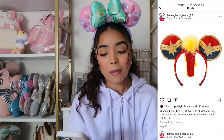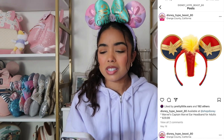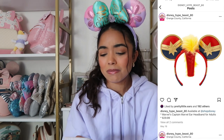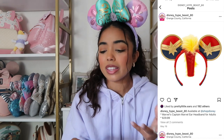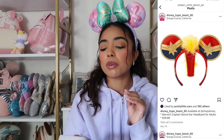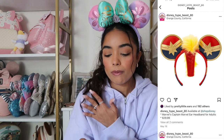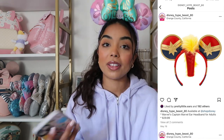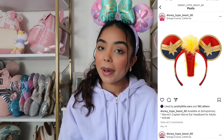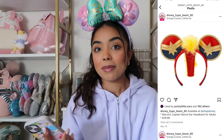We have these Captain Marvel ears, and these are the ugliest pair of ears I've ever seen in my life. I don't understand who designed them and then who approved them — it has to go through some sort of approval before hitting the shelves. If they would have removed the mohawk I think I would be more into it. But these are just my opinions and my thoughts — this doesn't mean that if you like something you have bad taste.